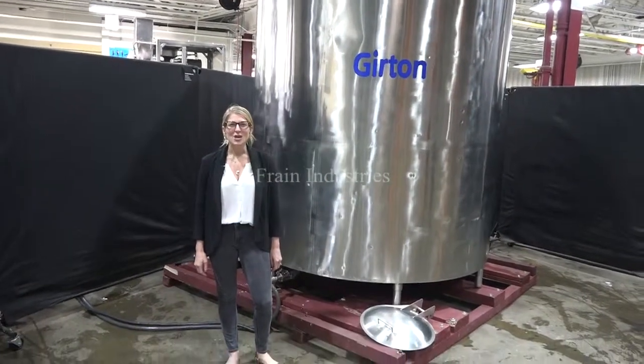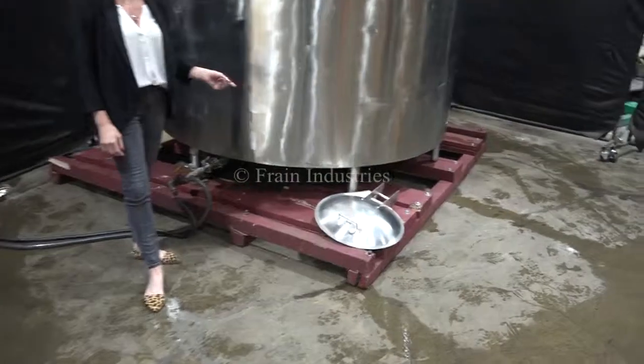The voltage is currently set to three phase, 240 volts. For the purpose of the video, we've removed the cover.